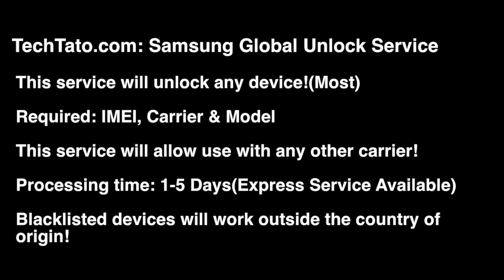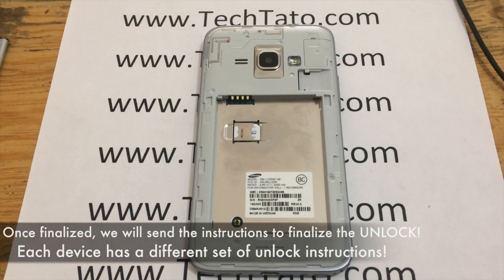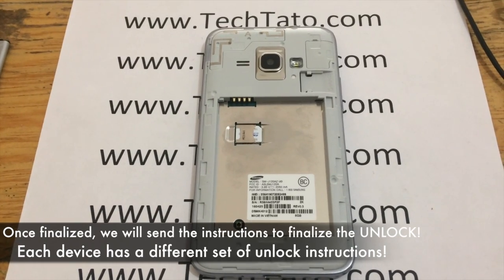We have a wide variety of services — repairs and unlocks — available on my site. If you come across this video with a particular issue or looking for a particular service, I'm pretty confident we can assist you. Just remember: one-to-five-day standard processing time, IMEI, carrier, model. This covers most Samsung devices.